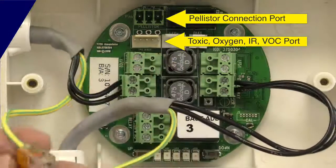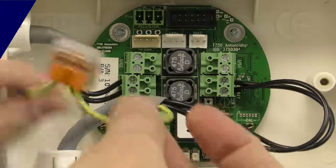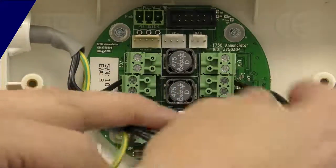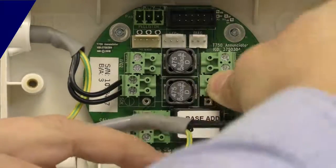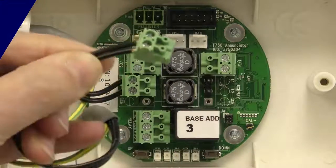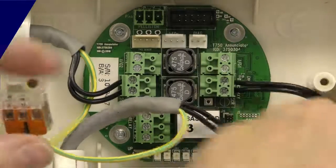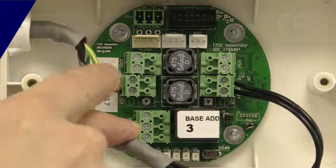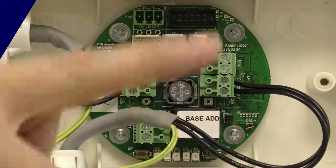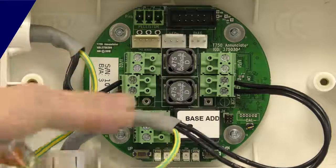Here we are with the lid off. Here's our two-wire connection, and again each detector will be provided with an earth block like this so that you can connect up the cable screens. We've stripped the cable back — that's then your plug-on. Again, making this connection doesn't matter which way around we put these two cables. The L1/L2 plug-on: I've got the same connection going out to my next detector — L1/L2 doesn't matter which way that goes.